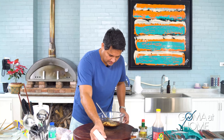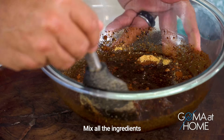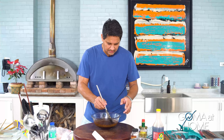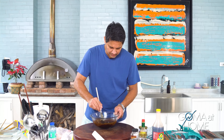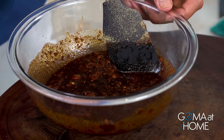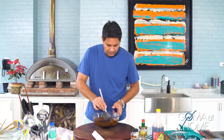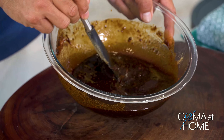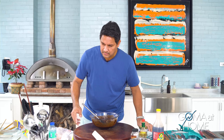Now let's mix it all together and then taste it. You have to taste your marinade as a cook, to know if it tastes right. Never cook something without tasting it — you won't know if it's too salty or too sweet. You really have to taste the food you're cooking. Let's mix it well and taste.